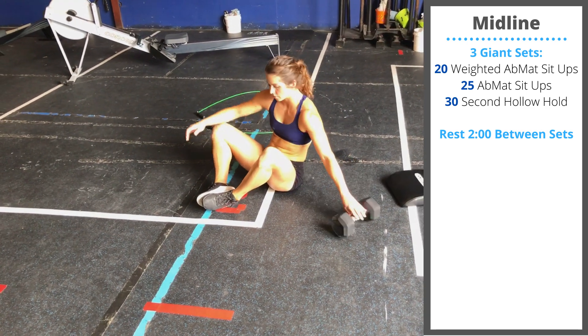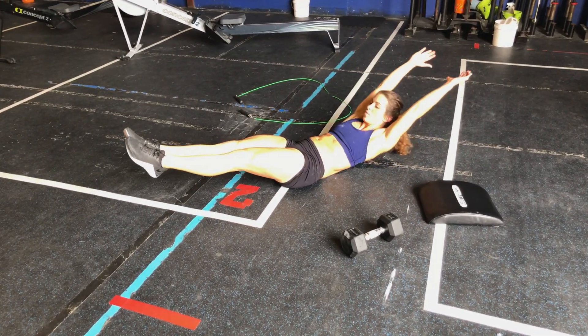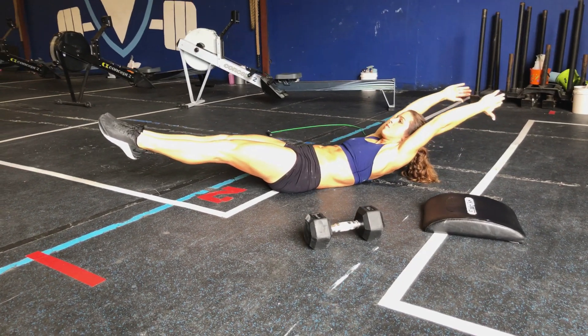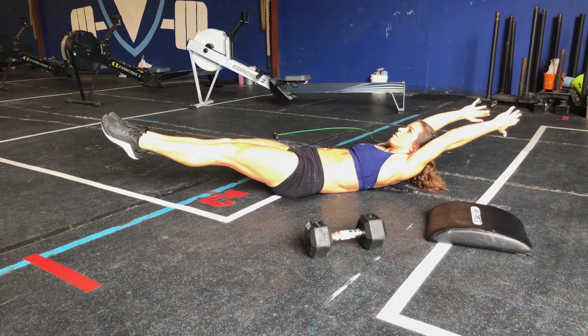Finally, finish with a 30-second hollow hold without the ab mat. We're looking to keep the core flexed, shoulders off the floor, feet off the floor, body staying in that tight hollow position. Take two minutes rest between sets.